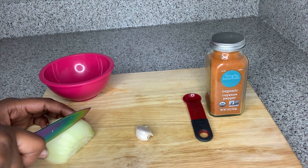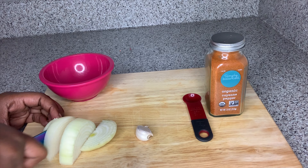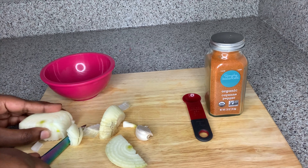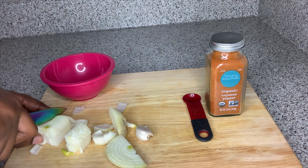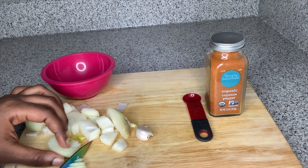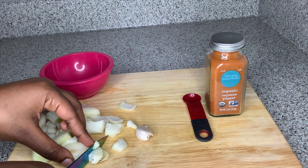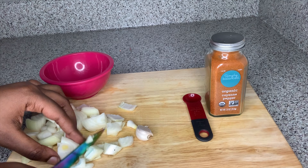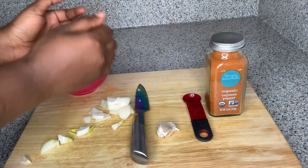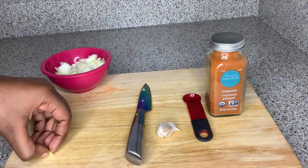First I start off by chopping the onion into medium-sized chunks. Then I peel my garlic clove and chop it into relatively smaller bits. Garlic has a vast amount of antibacterial properties that help to kill germs and bacteria, which are responsible for causing damage to the scalp and inhibiting hair growth. Raw garlic is also known to be rich in vitamin C, which helps promote healthier hair and increases collagen production — which can also be found in onions — helping to stimulate healthier hair growth.